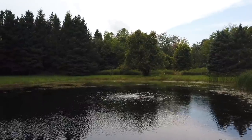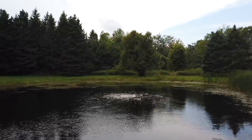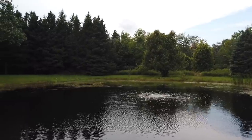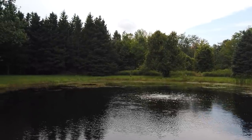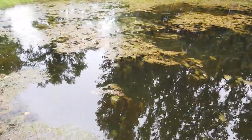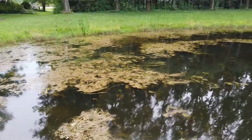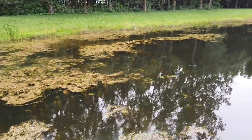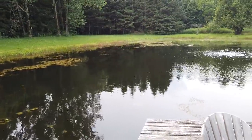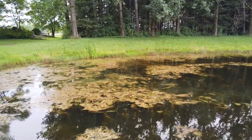Little pond update. So where the bubbler is, we ended up actually replacing it — the pump — for a stronger one. It was a little bit extra. So we do have the other pump, which we are going to install. Where it is, the water looks really great. But around the edge, we're having the exact same thing happen. Last year happened again. Definitely a learning curve. We haven't taken the rake to it at all this year — we just haven't had time. So we're definitely going to invest in more pumps. But this is our unfortunate update.